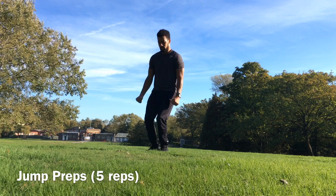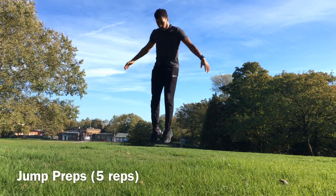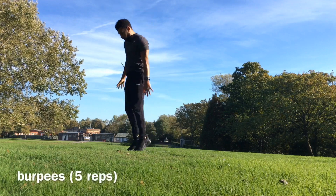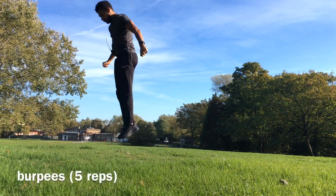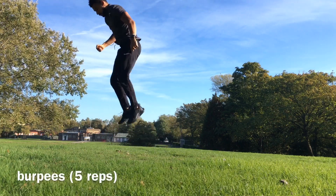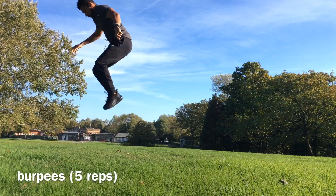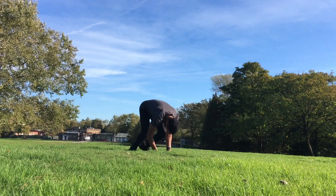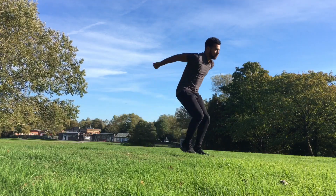I recommend doing prep jumps just to get used to the jump motion and lifting your knees high. Also try a few burpees — this will help you activate your muscles in your legs and core. After this, I recommend this prep: it will get you used to the jump and takeoff.